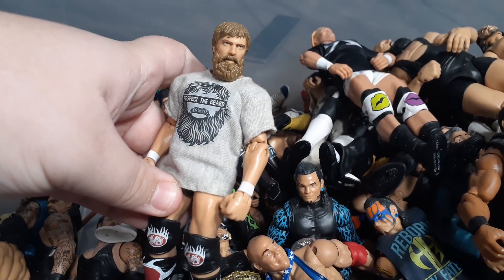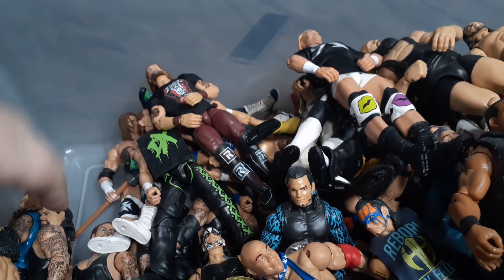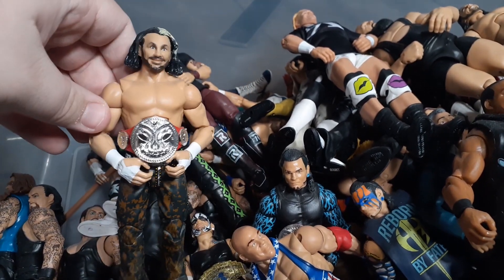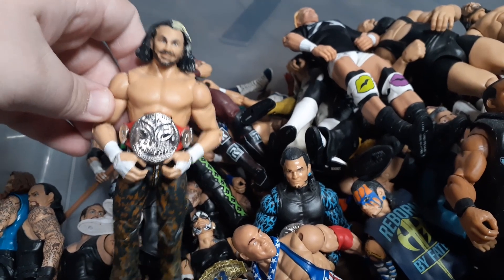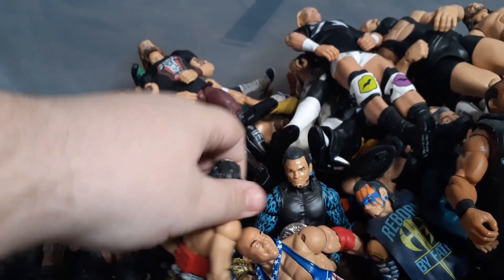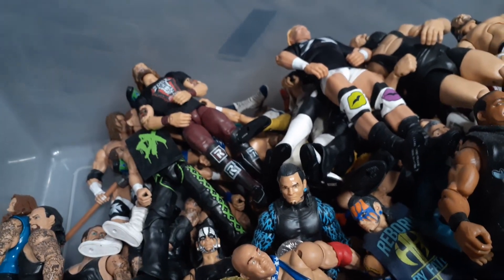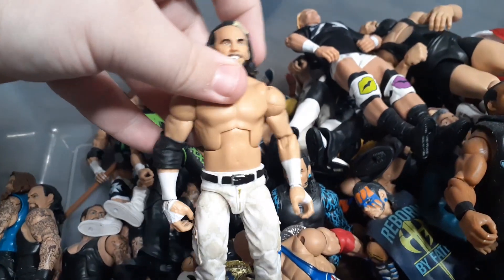We got the Elite 28 Daniel Bryan with custom cloth shirts. We have another fix-up that I also like - I don't see a lot of people do this one. It's the ECW Matt Hardy again, but I gave him the Woken head scan from his Wrestlemania Elite. I don't know, I just figured I'd like that.